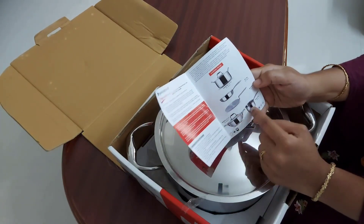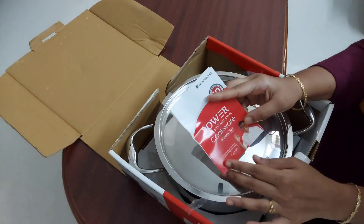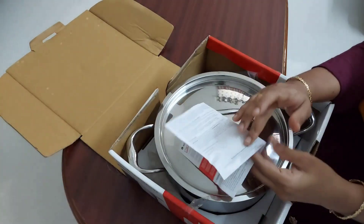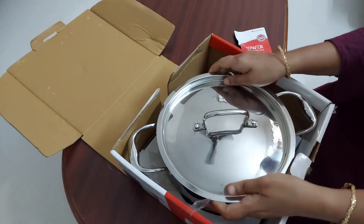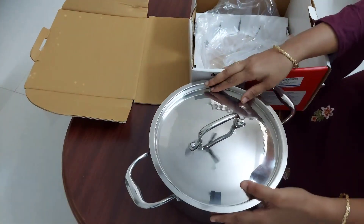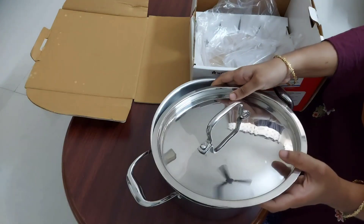I have recently posted a review of the Wonder Chef Triply saucepan — please do watch it if you like it. The build quality of this casserole is really good. Now let's unbox it. This is the cookware — it is big enough to make food for about four to five people.